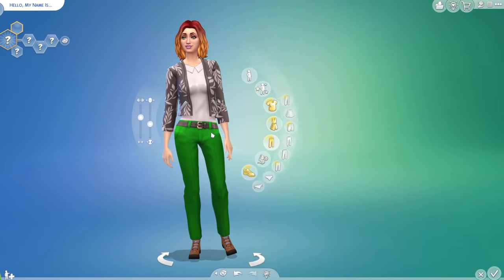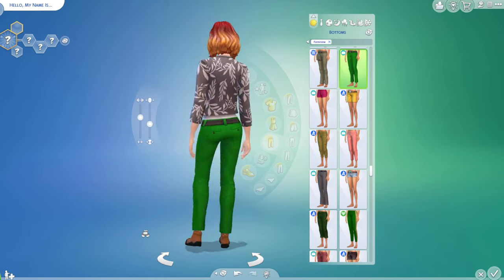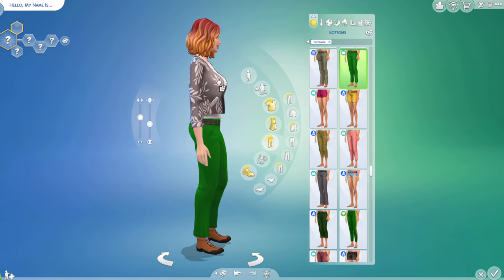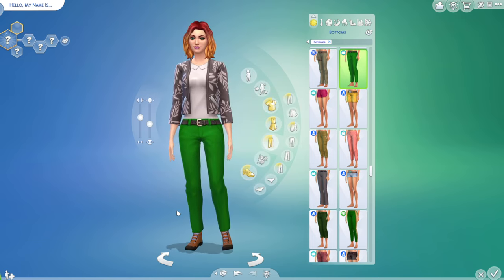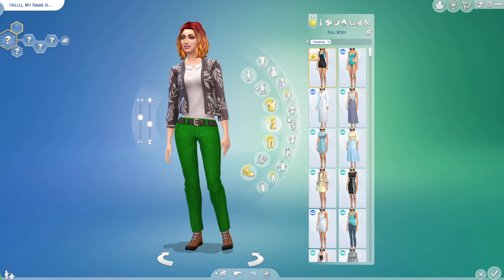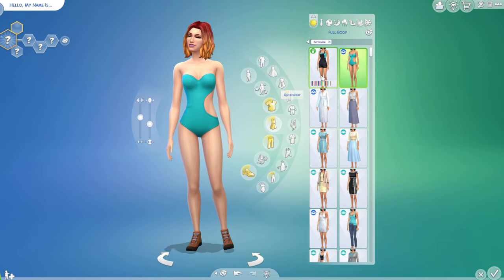Okay, for her outfits we're gonna be doing a rags to riches. There are a couple things on the body I need to do first — I always straighten up their backs. I'd like them to have a little bit of a butt because they never have a butt, and they never have a chin. Let's put her boobs up where they belong. Her waist needs to come out just a titch — or it could be the outfit. Yeah, it's the outfit.